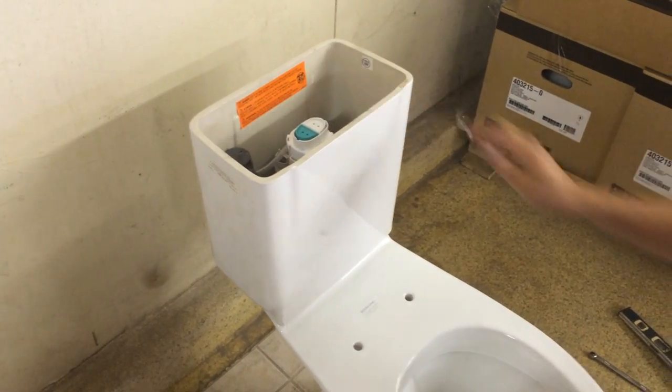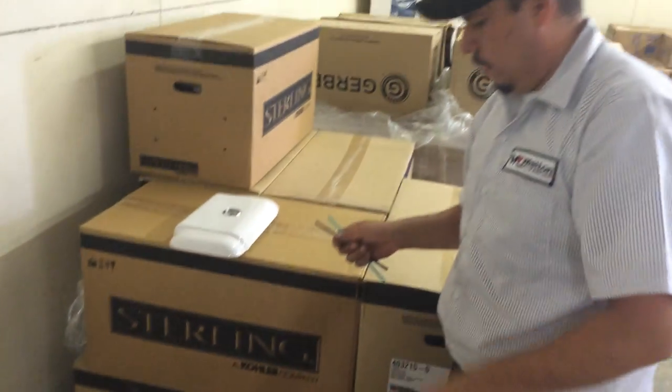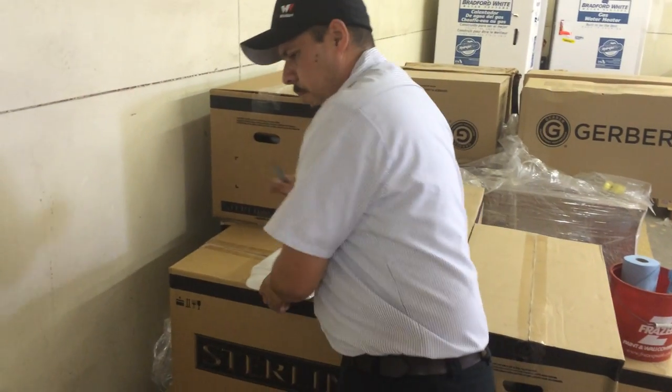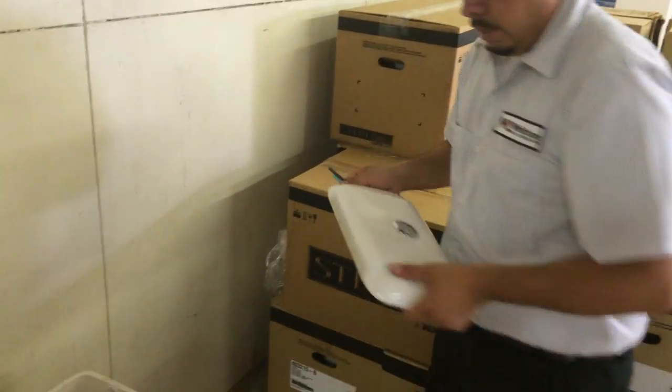Once it's good and secure, you're ready to install the flush sticks.